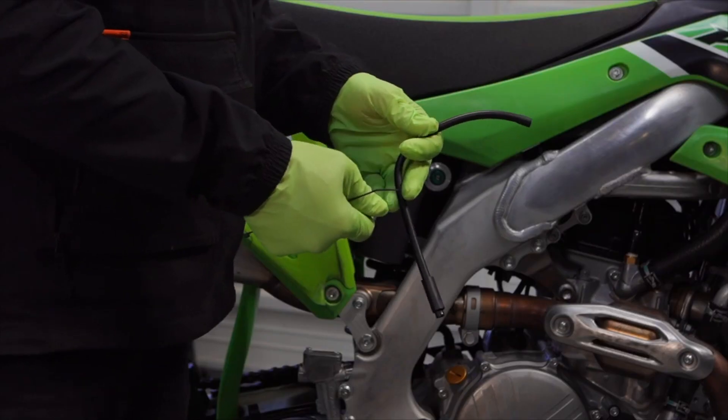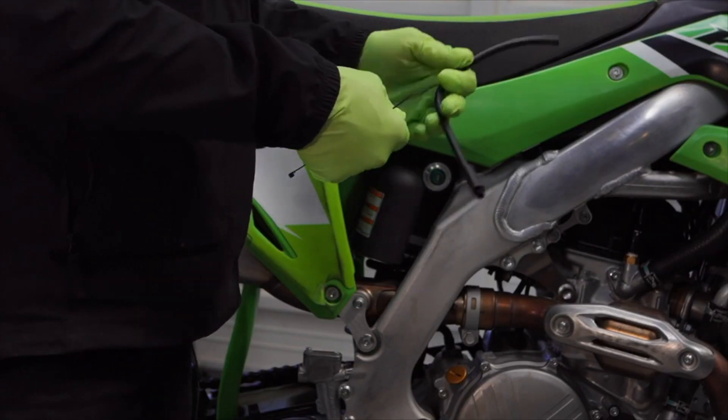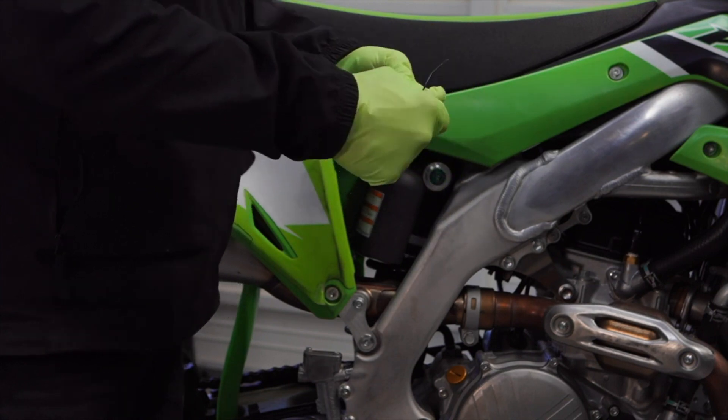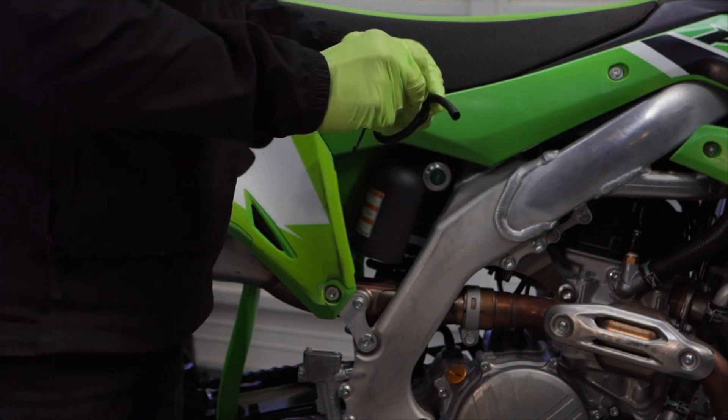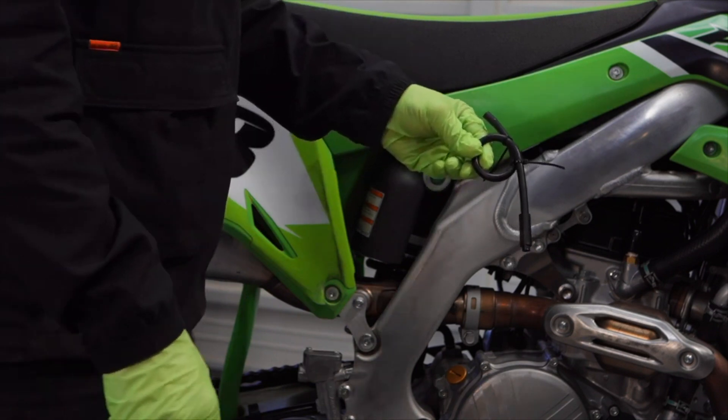The traditional method is pump-open, pump-open with the bleeder valve, but if you create a little curly-cue with the fuel line — zip tie it in a circle like this — you can just pump straight through.